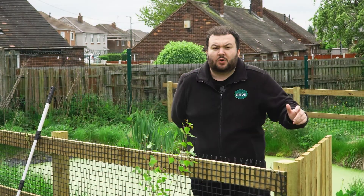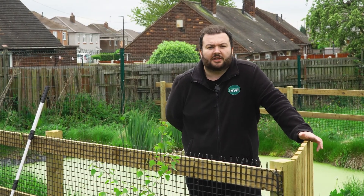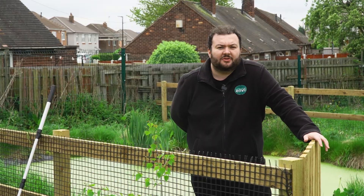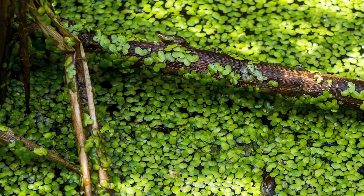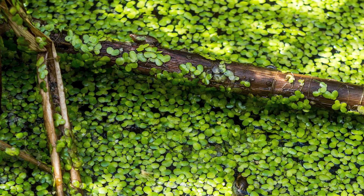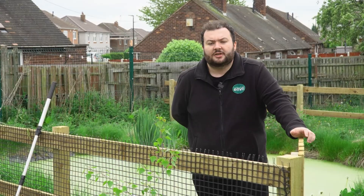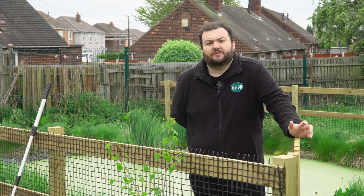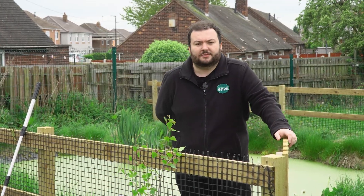So the first question we'll go over is what is duckweed, and it's a question we get quite a lot. It's something I wouldn't say the regular pond owner is that familiar with, and it's not something you'd get a lot of if your pond has a filtration system — it tends to be found more in natural ponds or lakes. Duckweed is a very small green aquatic plant, and there are about seven varieties of it in the UK. The most common two are common duckweed and fat duckweed, and they look very similar — to the human eye you'd probably not know the difference.